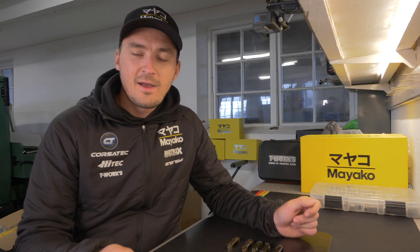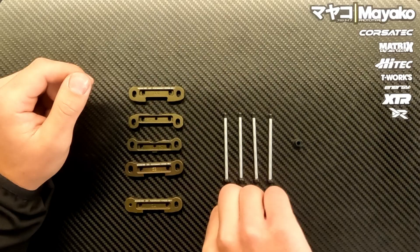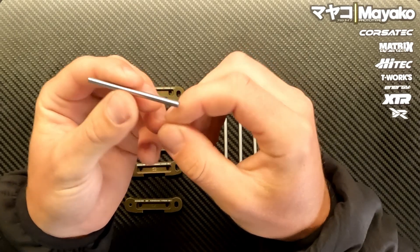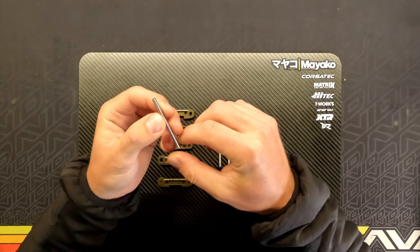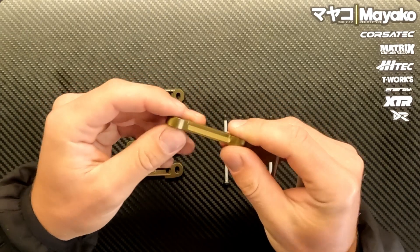Since the Mayako MX8 has the easy-access diff, it's not really necessary to use a captured hinge pin style, which was the previous design. The old hinge pin was just a straight pin, and here is one of the old blocks — it just had a small hole so the hinge pin couldn't go through.